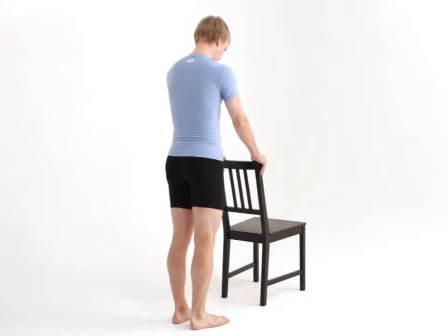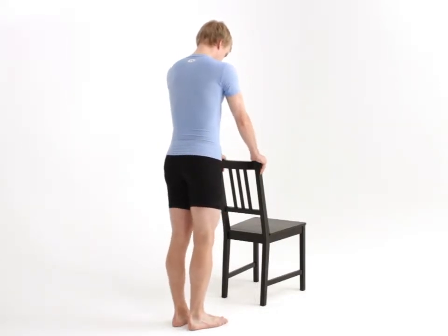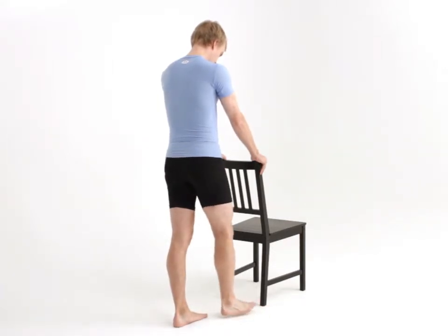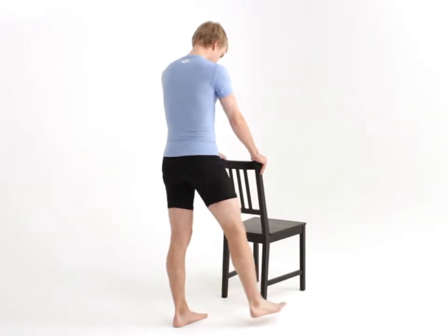Begin by standing upright facing the backrest of your chair and hold on with both hands. Now, making sure there is sufficient distance between you and the chair, begin to swing your affected leg across your body and out to your side as far as pain allows.